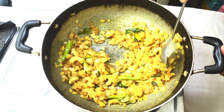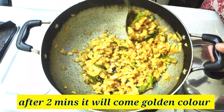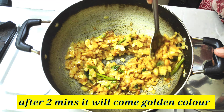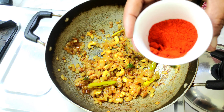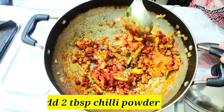Let's mix the onions and make a warm gravy. If you want a light golden color, put 2 tablespoons of sauce.